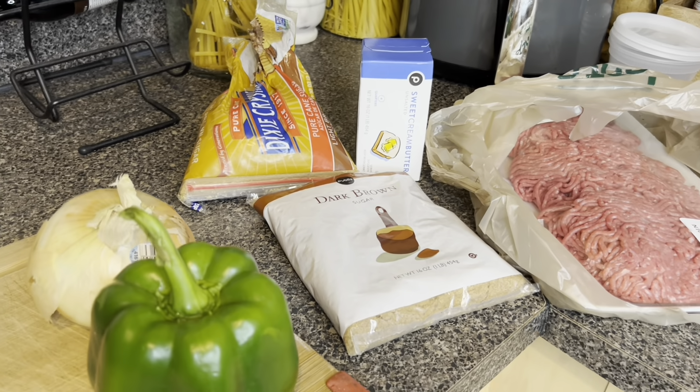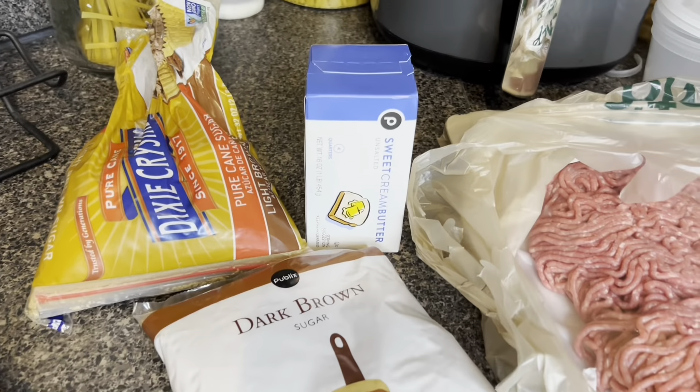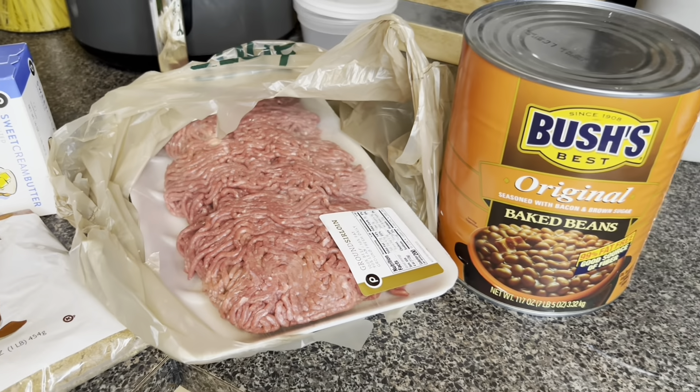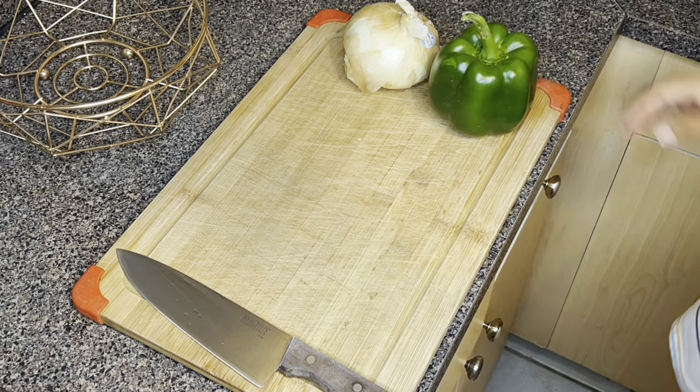So these are the ingredients that we will be using today: seasoning, ground beef, Bush's baked beans, brown sugar, cane sugar, onions, and bell pepper.